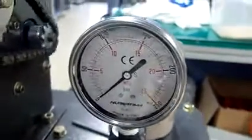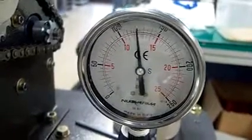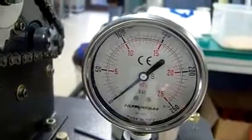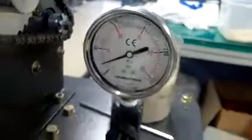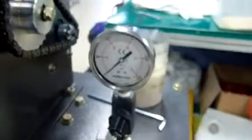And you can find the pressure with the valve open — that's 150. After setting the pressure, you have to close the oil valve for the pressure gauge, to use it longer.